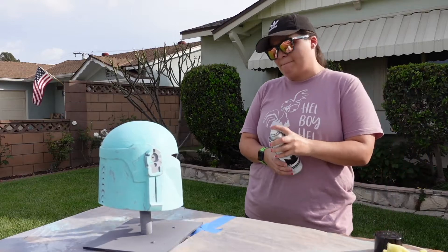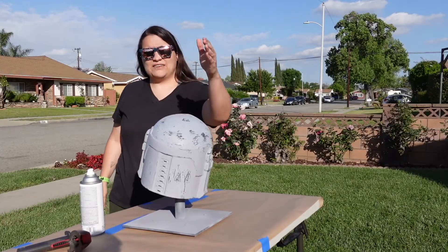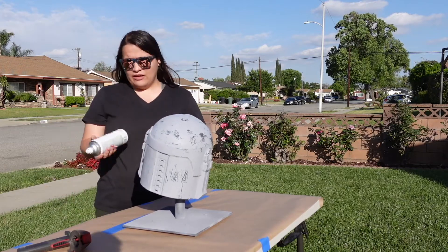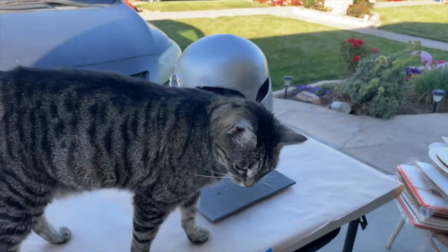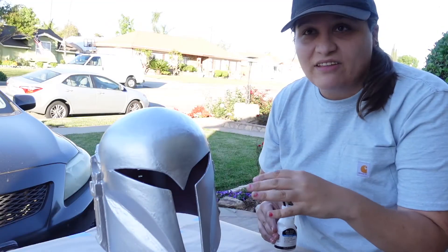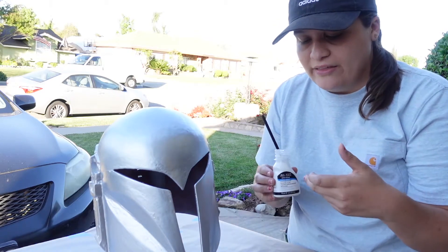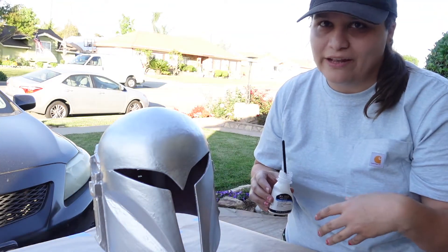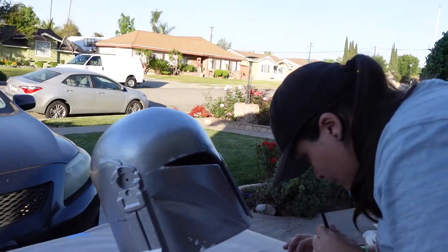I gave it one last coat of sanding primer, sanded it down to 240 grit, and it was ready for the metallic base coat. I used a silver metallic spray so that when I do weathering and chip the paint, it looks like it's chipped down to bare metal. My intern Elsa decided she needed to do an inspection at this point — she was not impressed. I then used masking fluid painted onto the areas I want to remain that metal color. Once I'm done painting, I can rub it off and it'll reveal that bare metal look, which is really cool for making it look worn rather than a plastic prop. Removing the masking fluid later ended up looking so cool with that base metal color shining through.